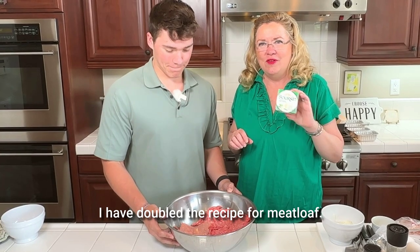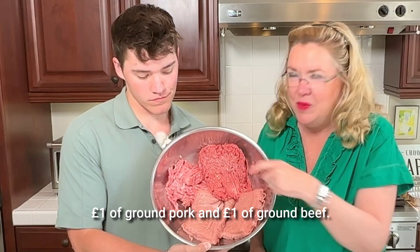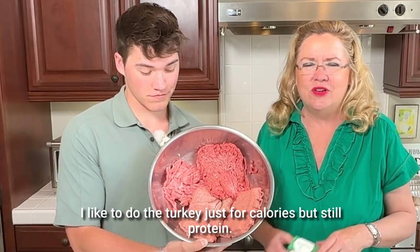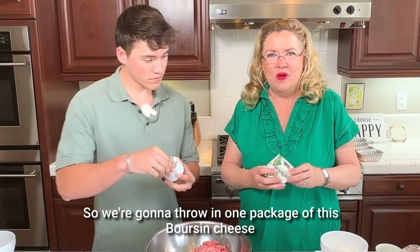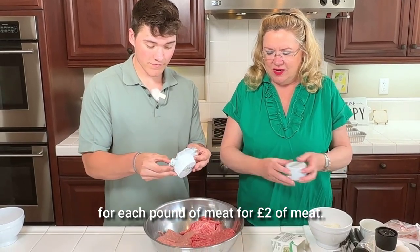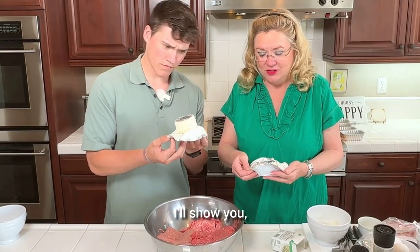I have doubled the recipe for meatloaf. We have two pounds of turkey, one pound of ground pork, and one pound of ground beef. You do any mix you like. I like to do the turkey just for calories but still protein. So we are going to throw in one package of this Borson cheese for every two pounds of meat.